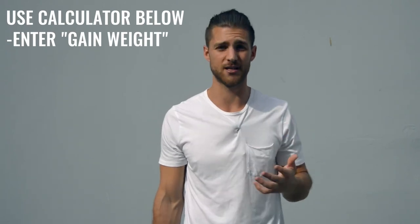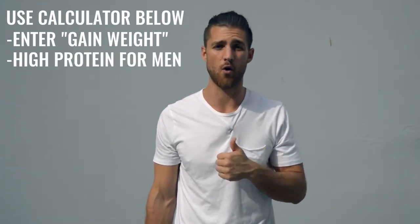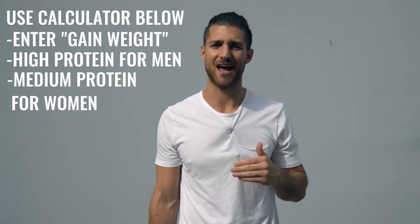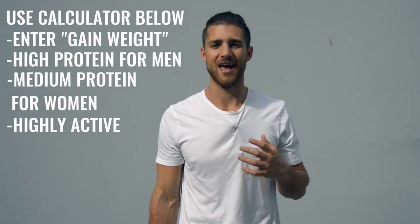For this pro regimen, you're not worrying so much about body fat because you're training so much that any fat will disappear quickly. You want to calculate your calories for a calorie surplus — eating more than you expend. We've linked our calculator in the description below. Set it on high protein if you're a guy, medium protein if you're a woman, and set it to highly active. The most important thing is hitting your protein numbers and eating a lot of food. I'd also recommend incorporating branched-chain amino acids into your supplement regimen to help maintain lean muscle tissue.